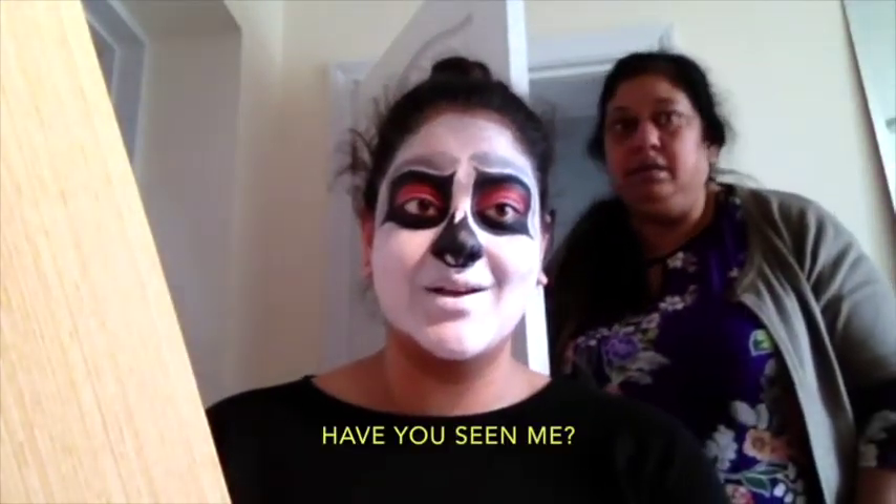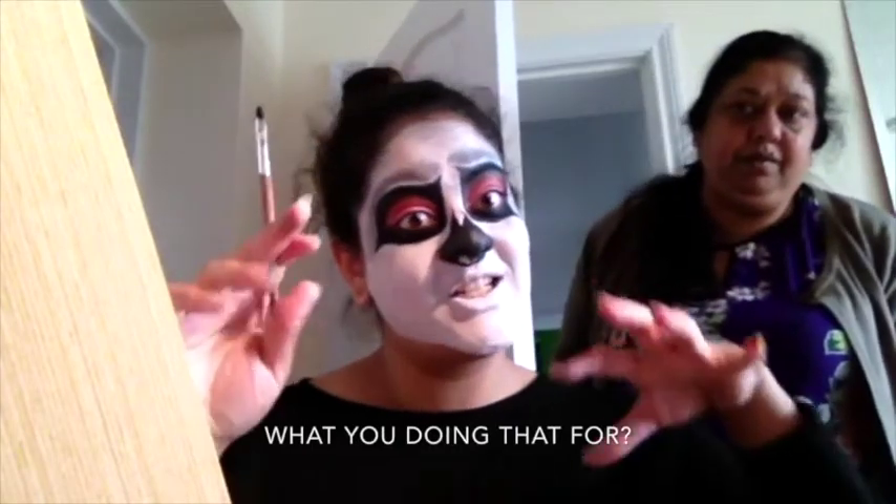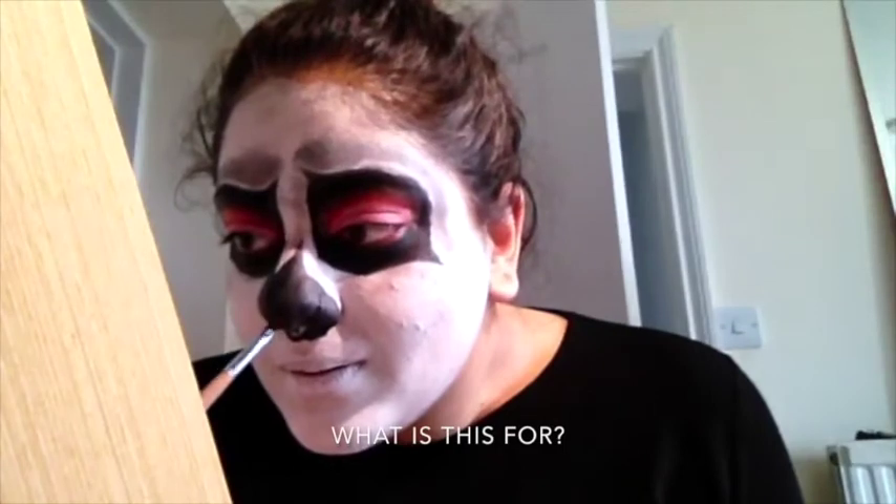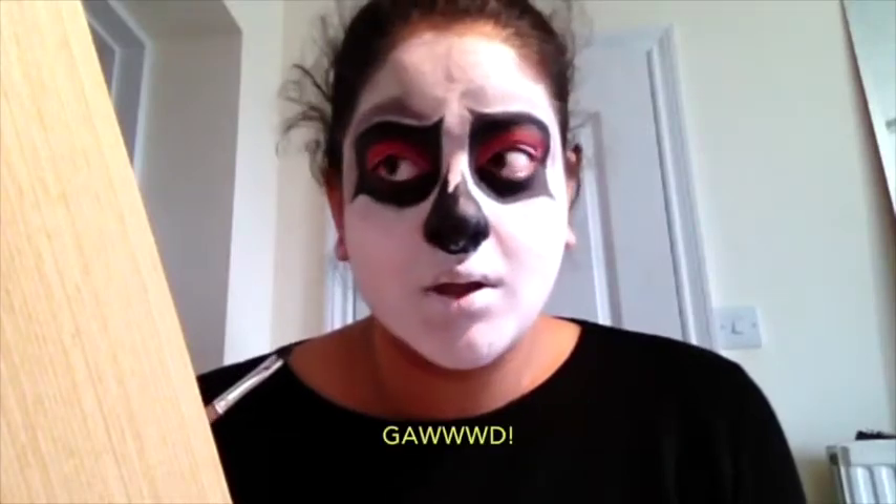My mum walked in — 'Have you seen me?' She asked why I was doing that. I told her it's my Halloween look. She said 'What, Halloween?' As soon as she finally realized I was just painting my face for fun — she doesn't understand YouTube — I got back to painting my mouth.